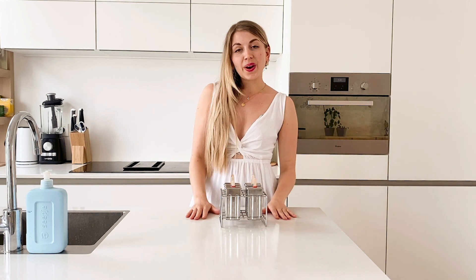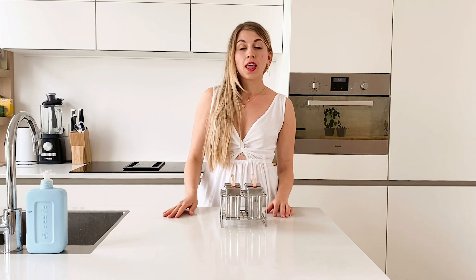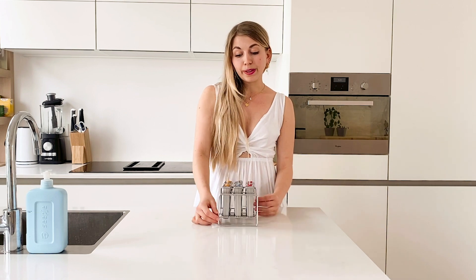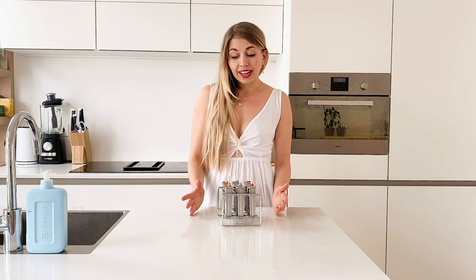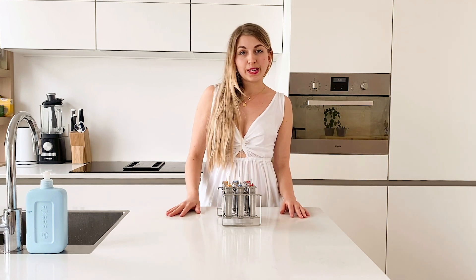So if you want to win one of those, what do you need to do? You need to do four things: subscribe to the mailing list of Ecozoy, follow them on Instagram, like my picture of the popsicles on Instagram, and subscribe to my YouTube channel. I'll put the four steps and the links below so you can easily click on them. I'll also put the link below if you just want to buy them — I personally really recommend them. They're so easy to use and they're made of stainless steel, so you help the environment by not using plastic.